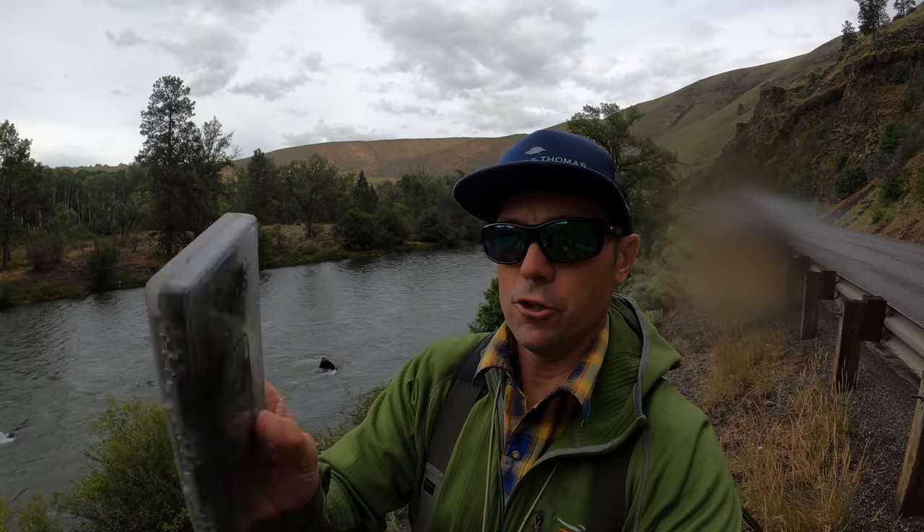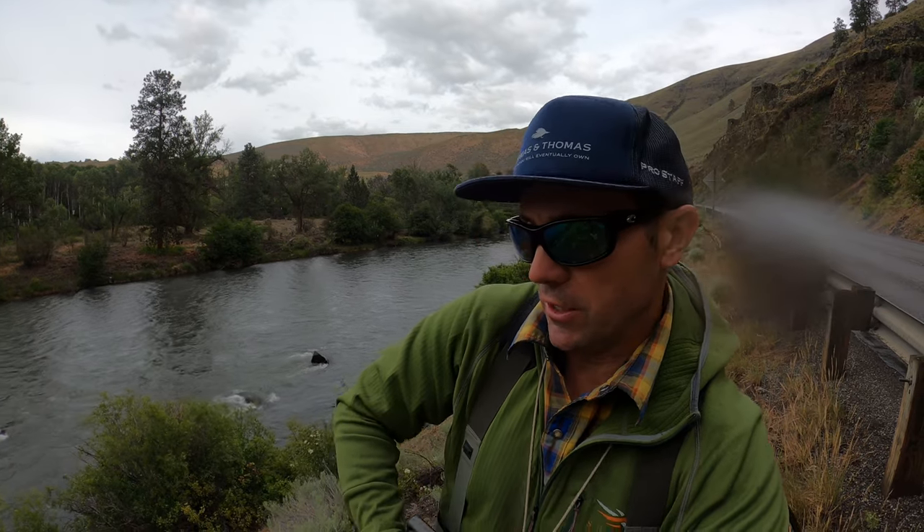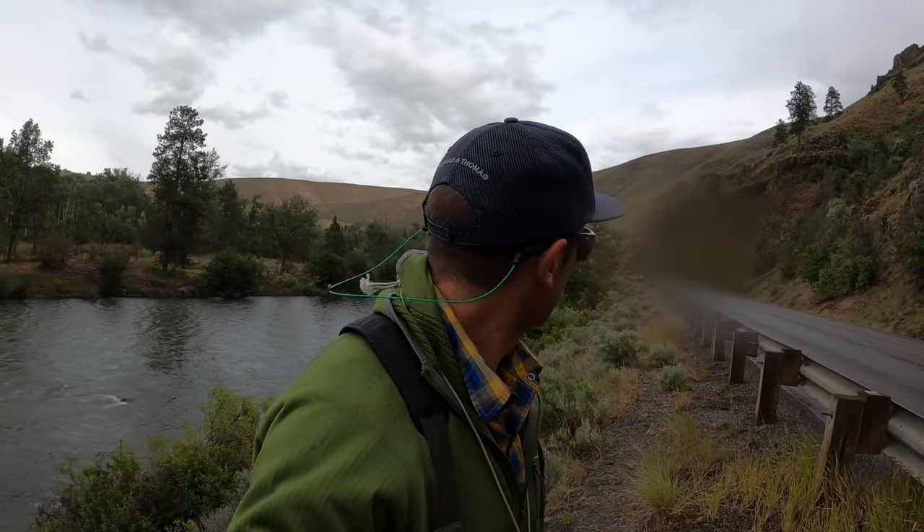I'm just committed to fishing a single fly. I'm not going to get fancy or technical with two flies this afternoon — I'm going to fish a stonefly and that's all. It doesn't have to be complicated. Like I said, it's roadside euro nymphing.